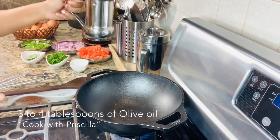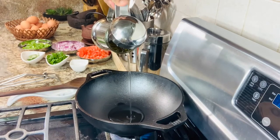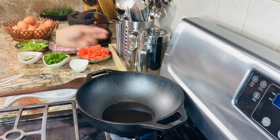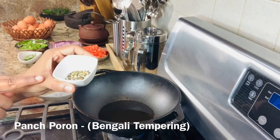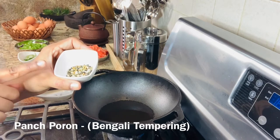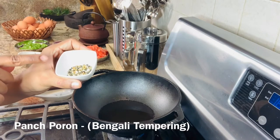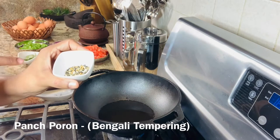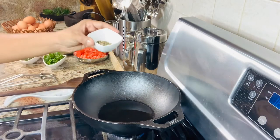To our cast iron pan I'm going to add about three to four tablespoons of olive oil. While my oil is getting heated, here I have panchporan — this is a Bengali tempering with about five spices: fenugreek seeds, cumin seeds, fennel seeds, white split gram (urad dal), kalonji (onion seeds), and mustard. I'll include all of these in my description box below. We'll go ahead and add this.